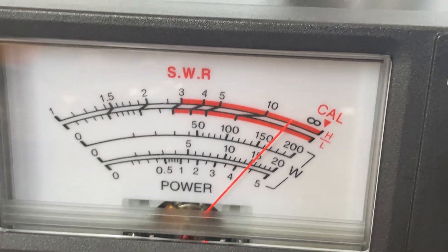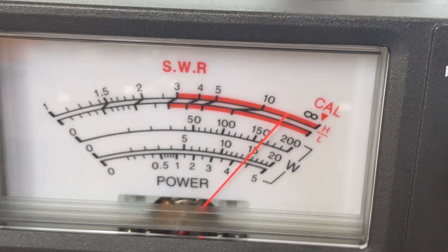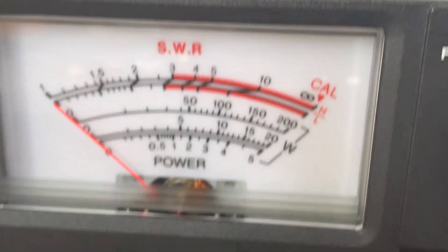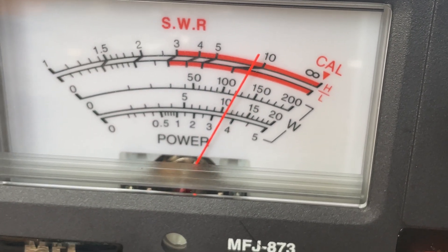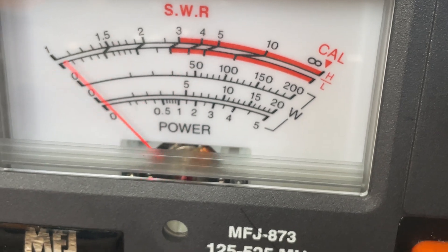Ready to check — 5 watt scale, high power: 4 and a half watts. Medium power: 3 and a half watts. Low power: 2 watts.